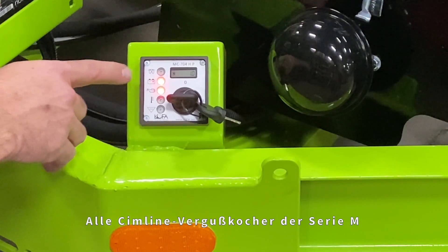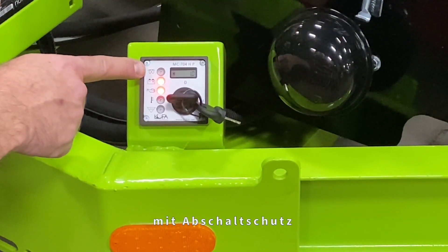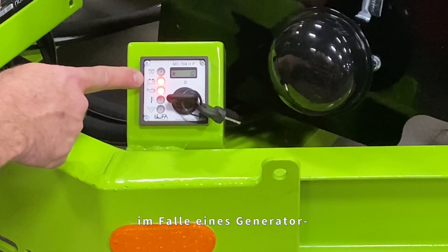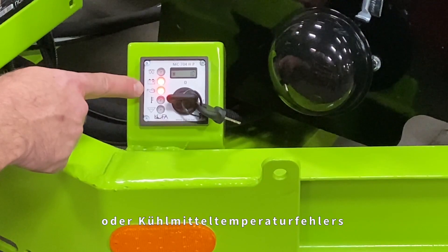All SimLine M-Series Melter applicators employ a digital engine management system with shutdown protection in the case of an alternator, oil pressure, or coolant temperature fault.